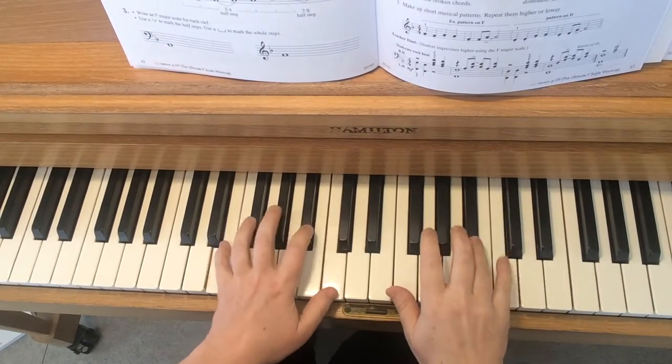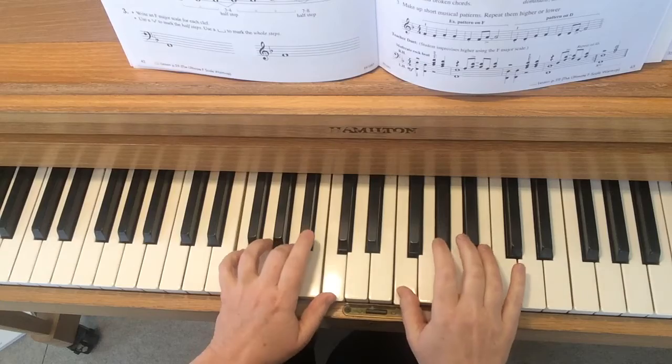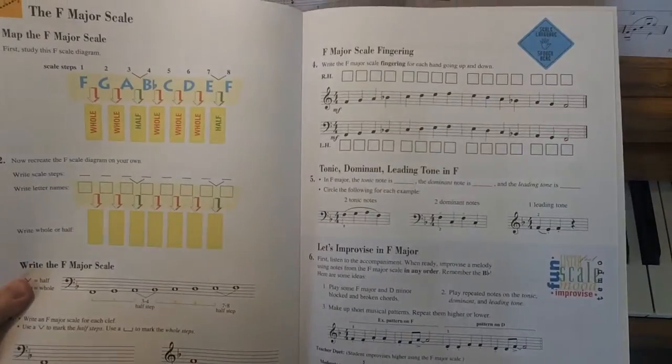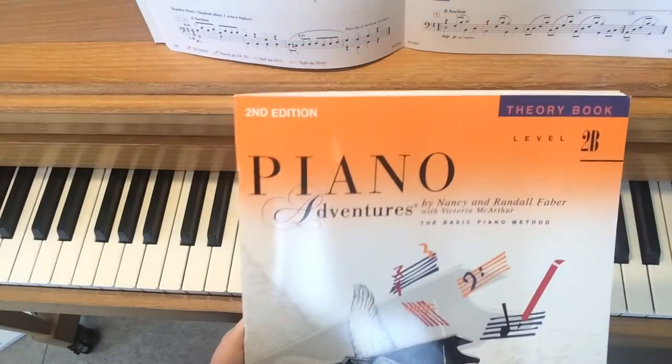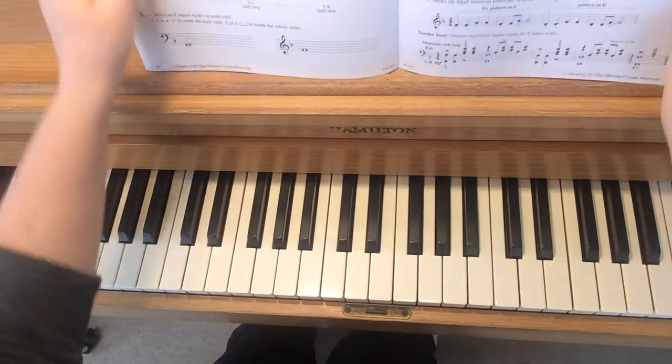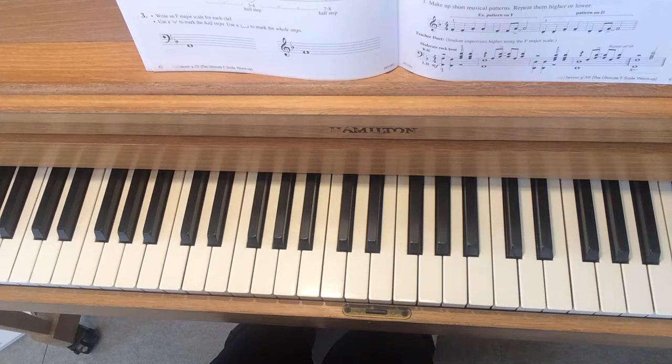Let's improvise in F major. This improvisation comes from page 43 of the level 2b theory book, but you can do it even if you don't have the book, as long as you know how to play an F major scale.